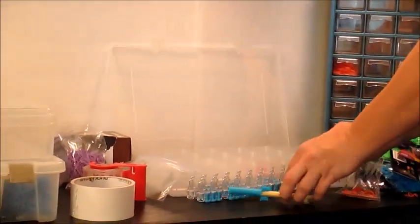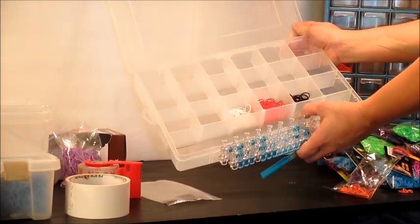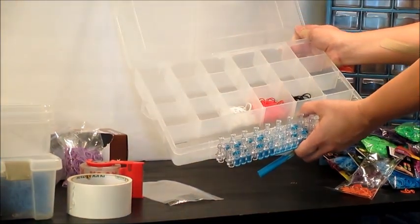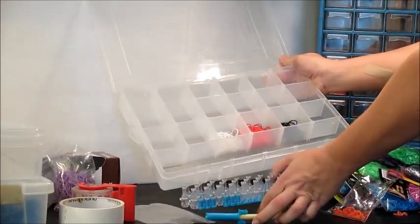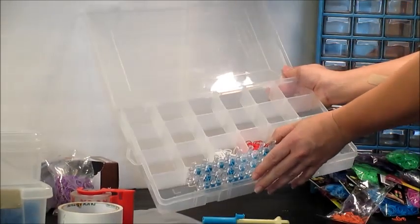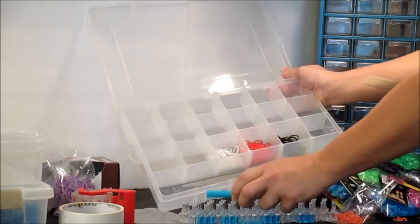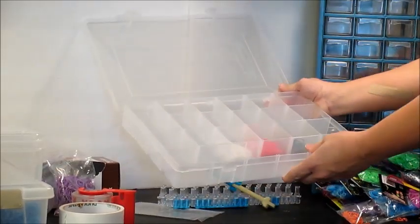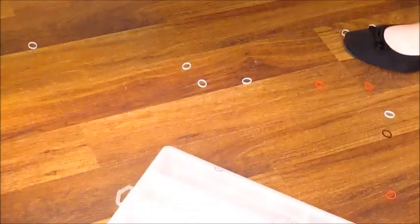The next option I want to talk about is the basic divided organizer, which most people are using now, but finding that they're getting so many bands that they have to buy multiple sets. This organizer is great — you can open your bags and place your bands in, and your Rainbow Loom and hook will also fit in there. However, I found that the bands always ended up falling onto the floor, and we all know how much we hate to pick those up.